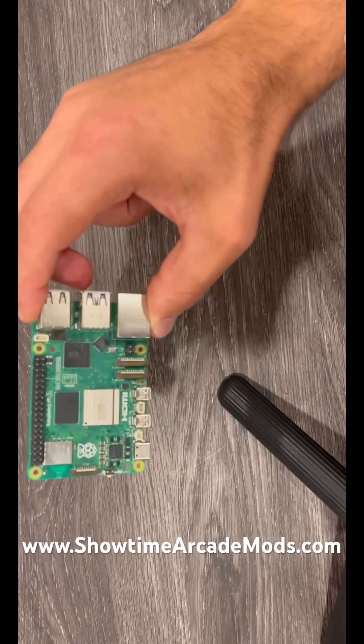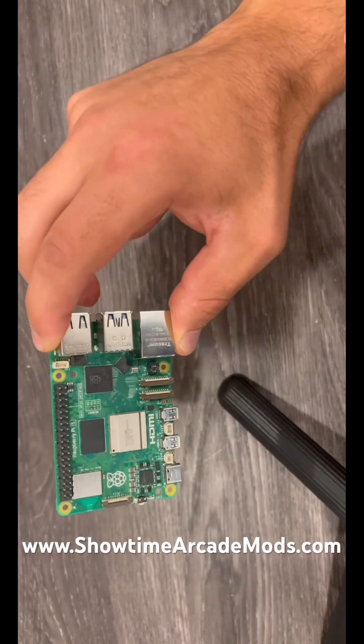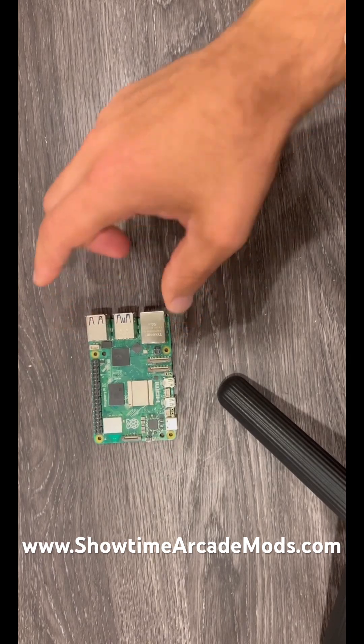Hey guys, so this is the Raspberry Pi 5 and it gets extremely hot, significantly hotter than a Raspberry Pi 4.